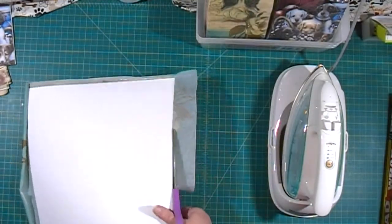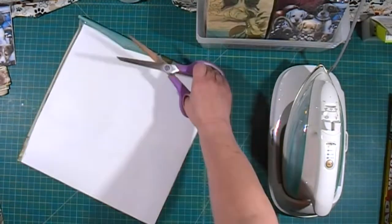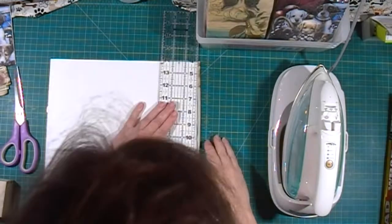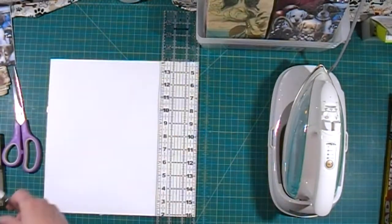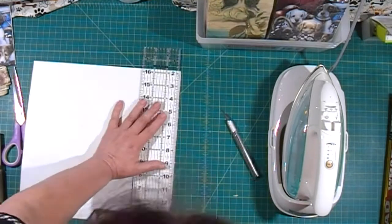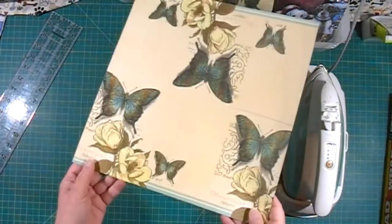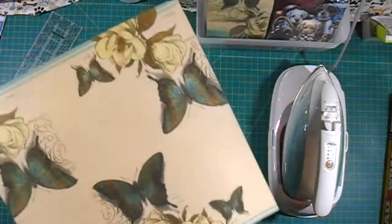Now I'm going to take my scissors and trim down the edges a bit. You can also use an exacto knife and a ruler to trim off the edges. And here we have our 12x12 piece of pattern paper.